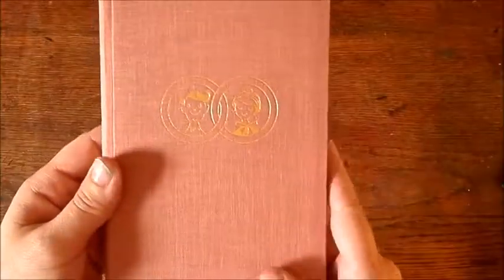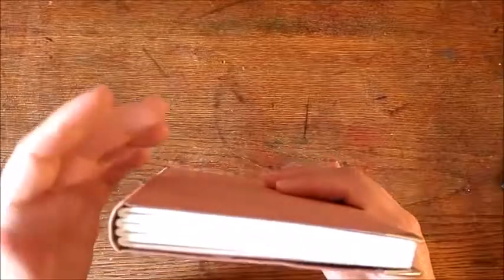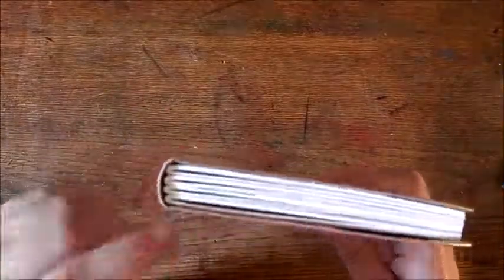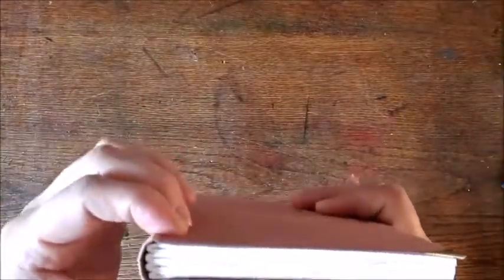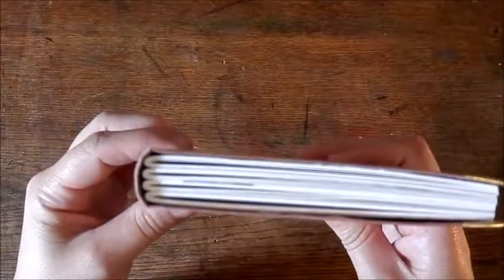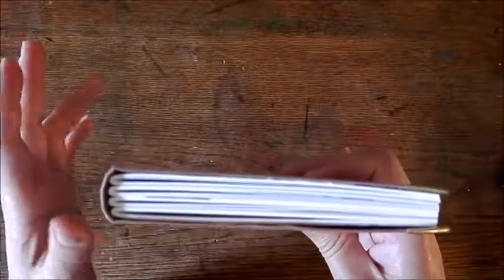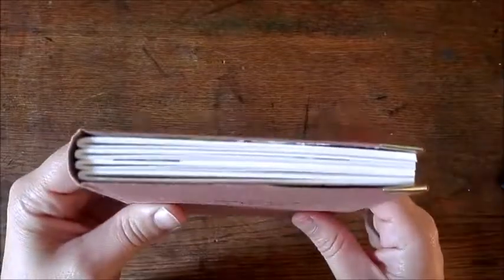I put in some new signatures and placed them rather narrow together, because this is mostly for writing in, not so much for gluing in, so it's not going to expand a lot.